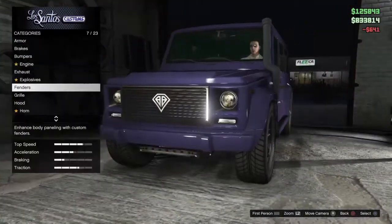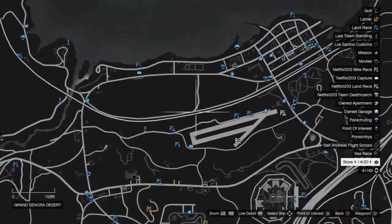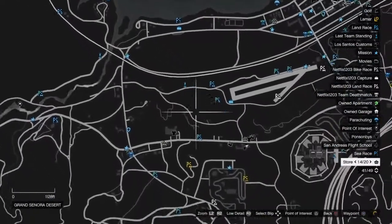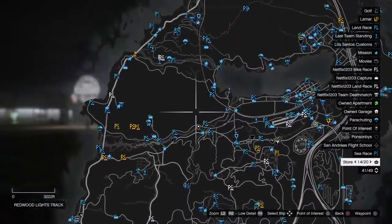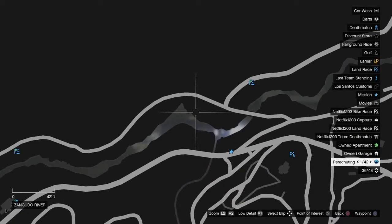With the snorkel fitted, it looks like I can go swimming now. My purple SUV and my snorkel, gonna go play in the river. Anybody want to come join me? Gonna go play in the river all by myself now. So I have the marked point, let's go back there.